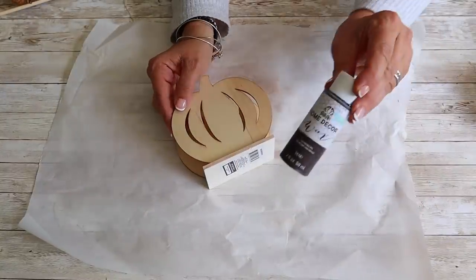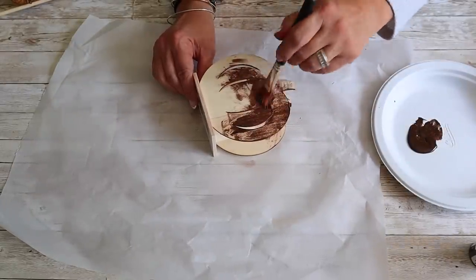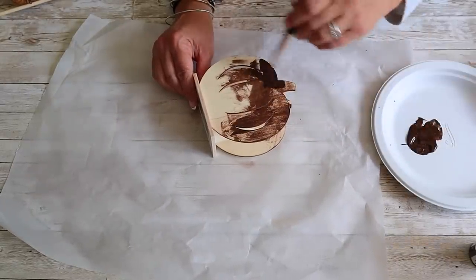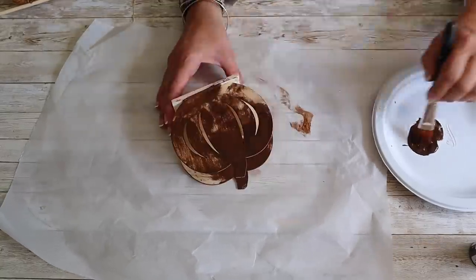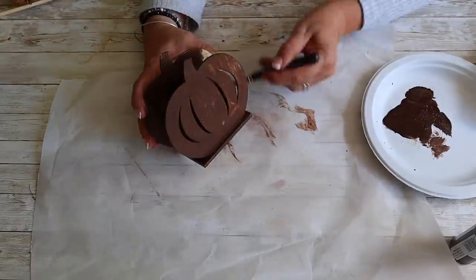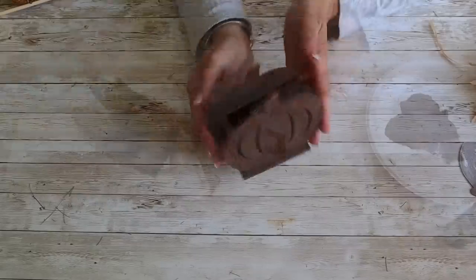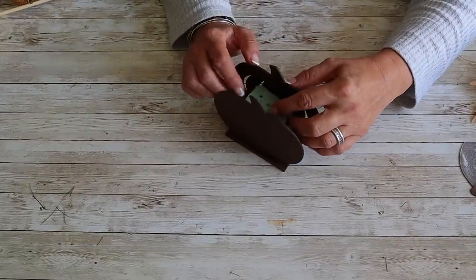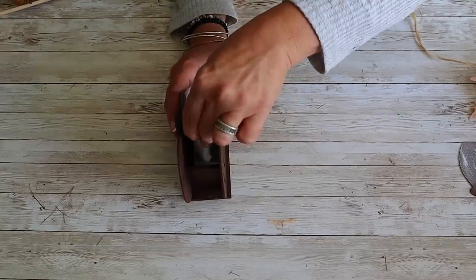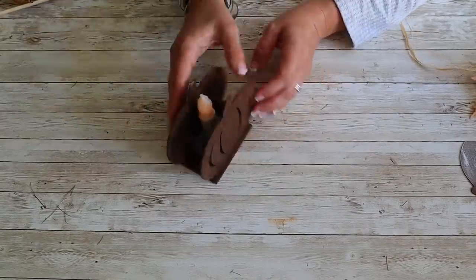Last up in today's collection, I'm going to make a super cute pumpkin candle. I'm going to begin by staining this wooden pumpkin holder that I picked up at Dollar Tree with FolkArt Wax in the color Antique Wax. This is how it looks once the stain has dried. Next, I'm going to push a piece of floral foam into the center and then add a battery-operated tapered candle. I got this from a local shop, but I'll include a link for a similar one in the description below.